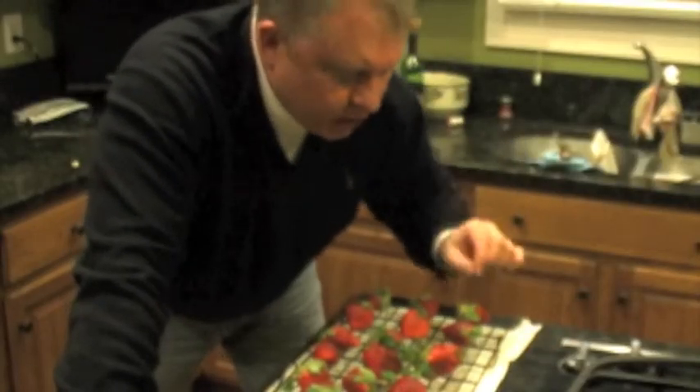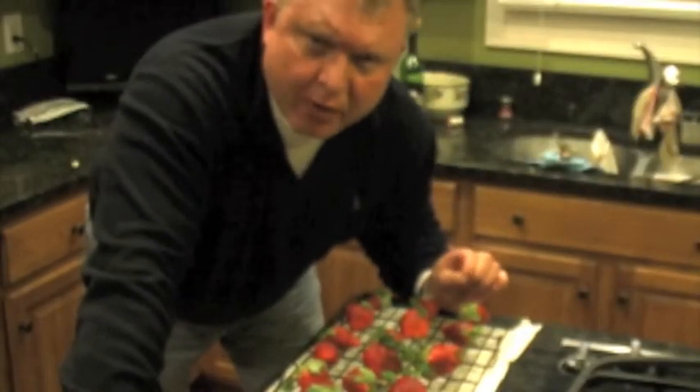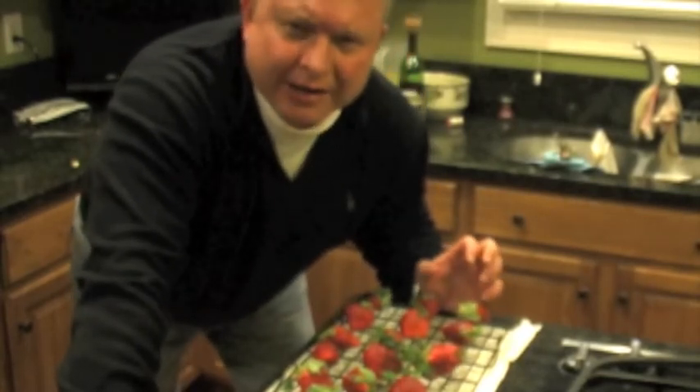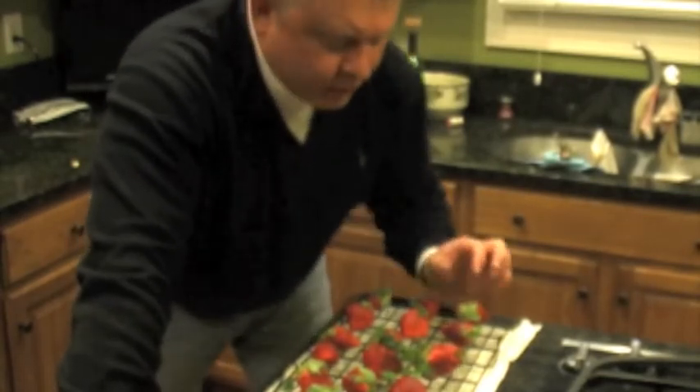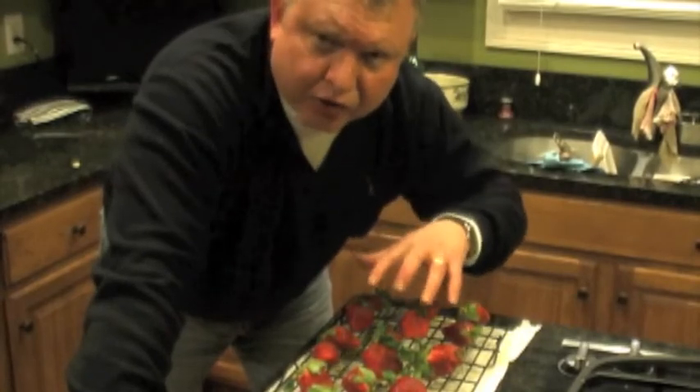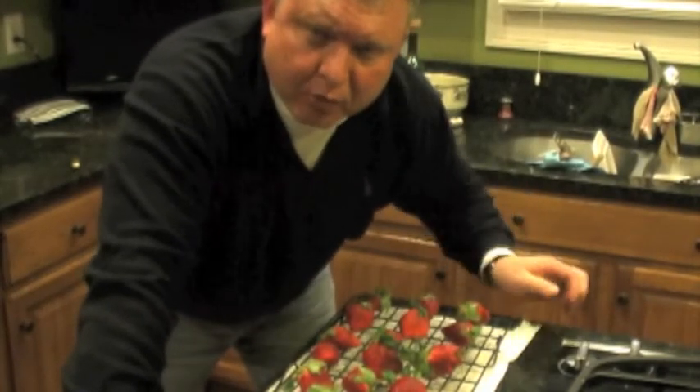A really important step is to clean your strawberries but then to have them totally dry, because wet strawberries will not have chocolate adhered to them. Get out a cookie rack or cooling rack, put paper towel under them, wash the strawberries — you can just do it in a pasta straining bowl, just spray them down — and then give them a good half hour to an hour to dry properly so the chocolate's going to adhere perfectly.